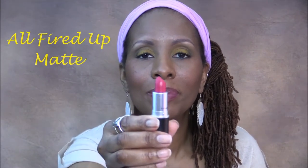Next is another matte lipstick called All Fired Up, and this is what it looks like. It is a dark pink color — so, so pretty. Love it. That is All Fired Up.